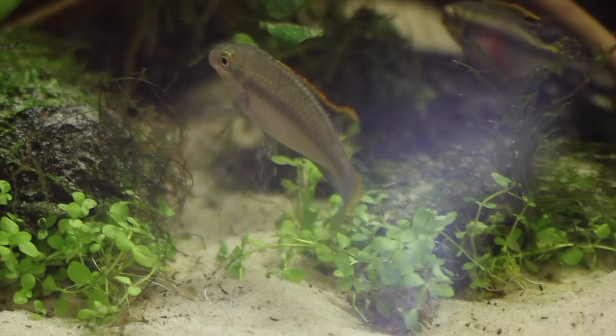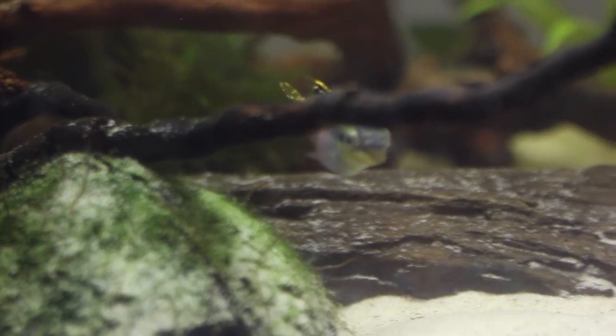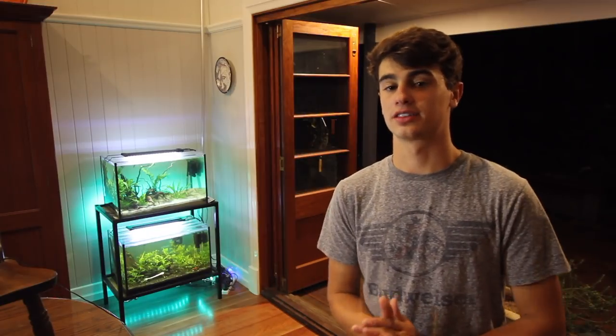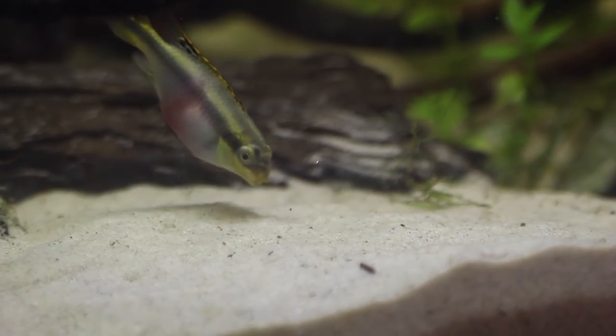The next fish on the list is the Kribensis cichlid. I've been breeding them for a couple of months and they go really well in community aquariums. These guys are a dwarf cichlid but they're actually from West Africa, unlike a lot of the other dwarf cichlids in the hobby. They display very good colors and are definitely one of the easiest dwarf cichlids to keep. They're very easy to breed — if you've got a cave or a coconut shell in the aquarium they'll go in there and lay eggs and take care of them. I definitely recommend trying these guys if you haven't.